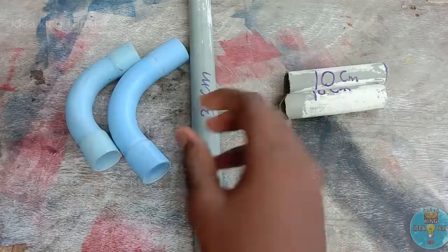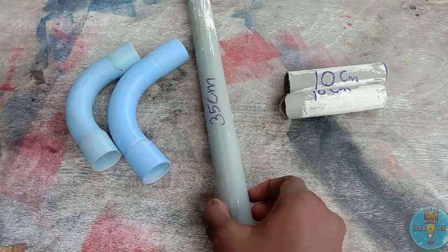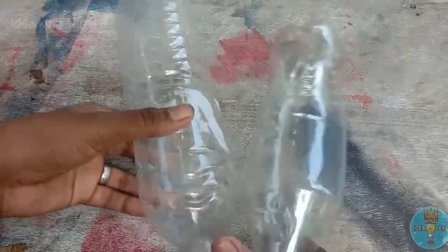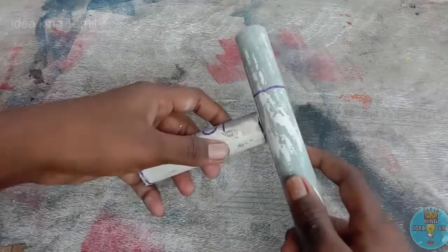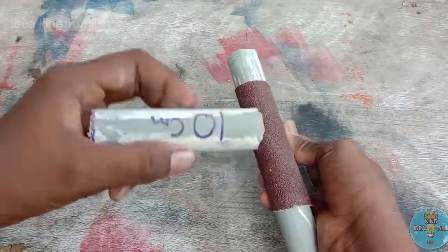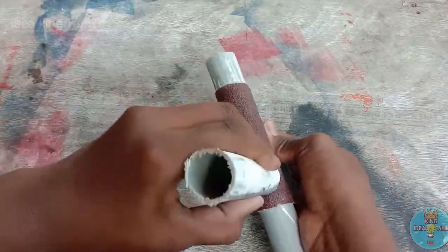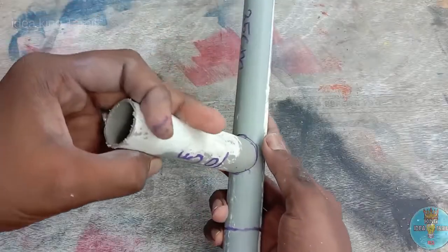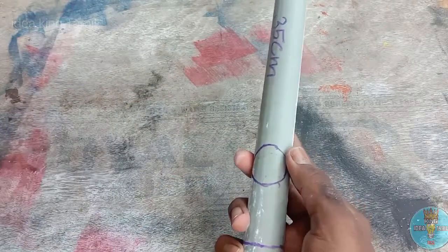Now, we will put a pipe in at 35cm, then we will cut a pipe at 10cm. Then, we will put a pipe into two bottles. We will fix the pipe. That's why I have sandpaper.